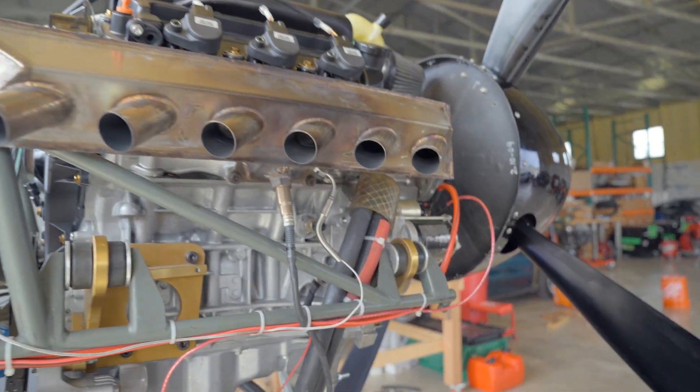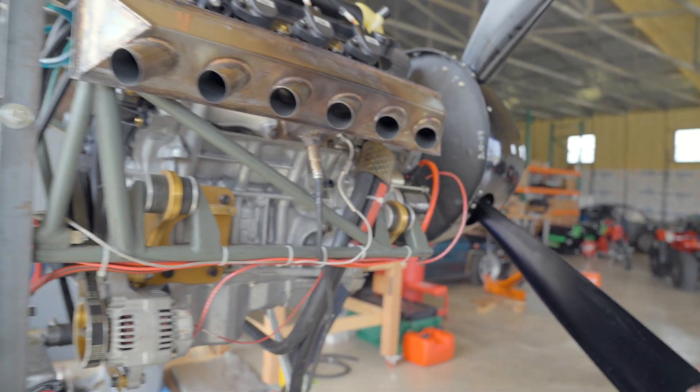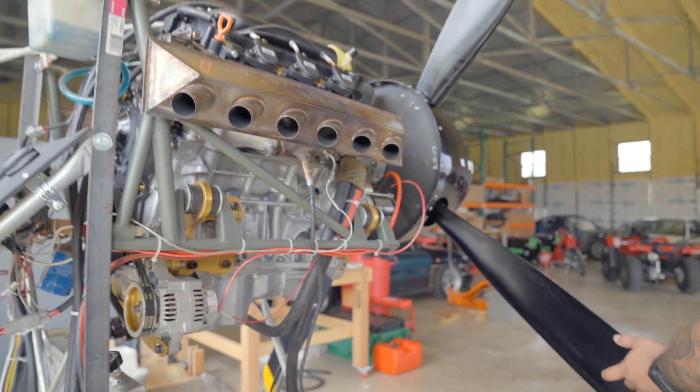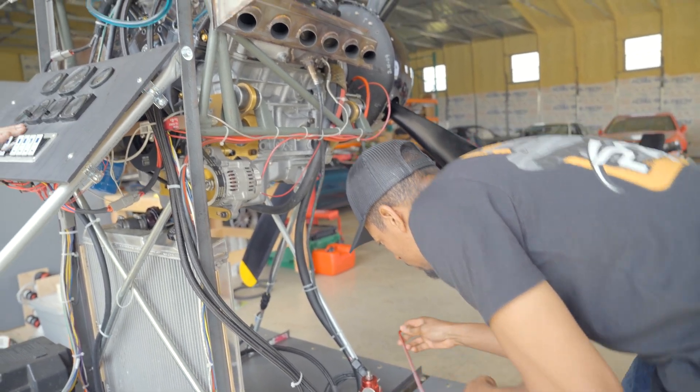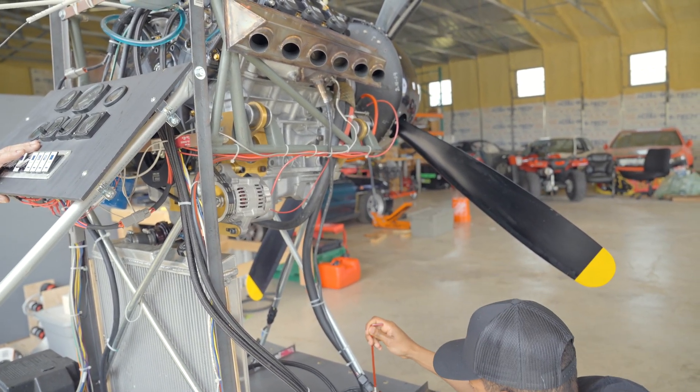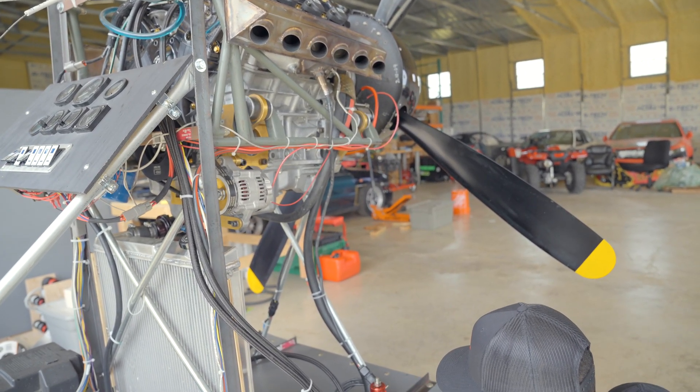I can't wait to hear how this thing sounds. What is this made out of? It's a fiberglass composite that they make in — and the hub is assembled and manufactured here in the US.